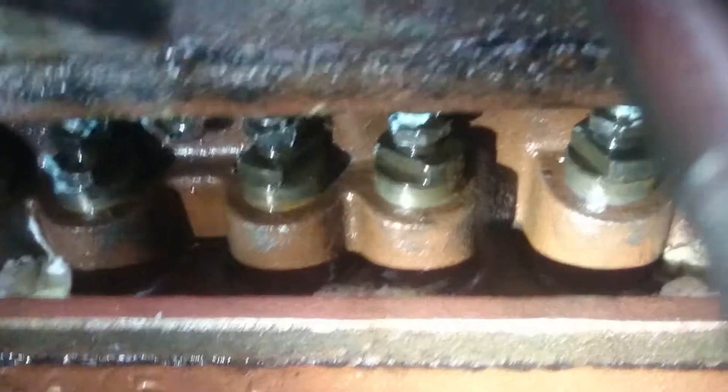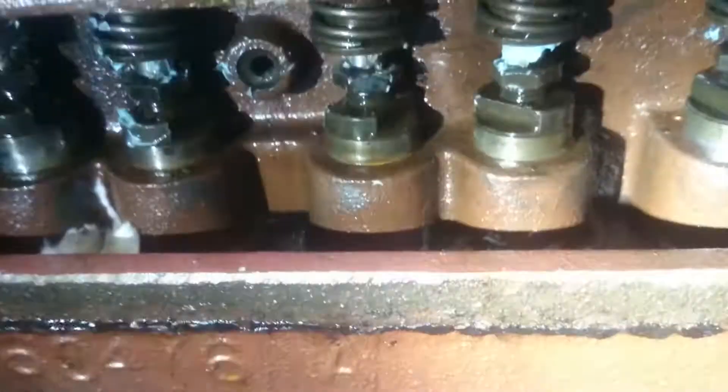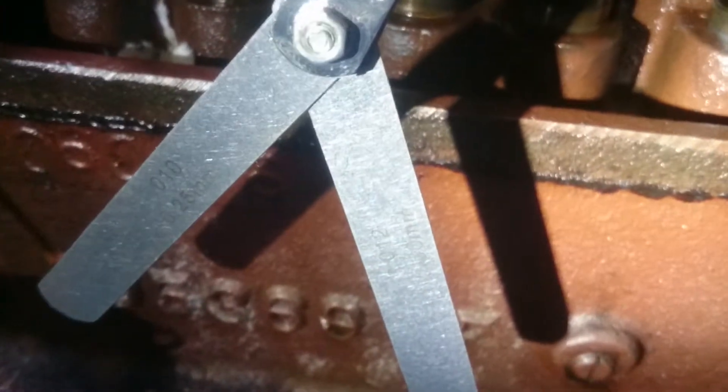Hi everyone, just a quick video showing you guys how to do your valve clearances on the Atomic 4, or most engines for that matter. Specs for this motor call for 10 thousandths on the intake and 12 thousandths on the exhaust valves.